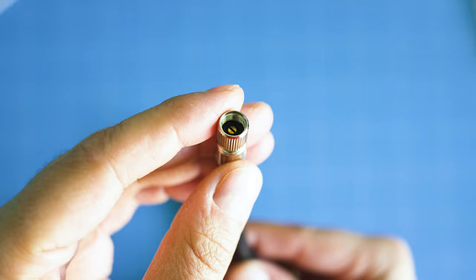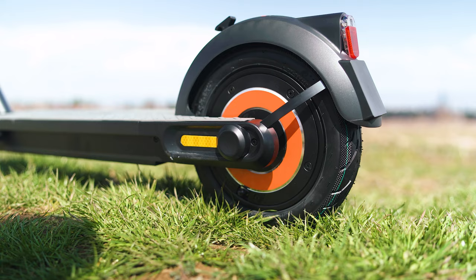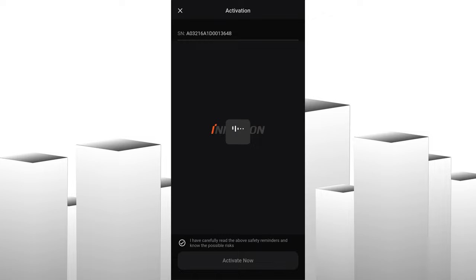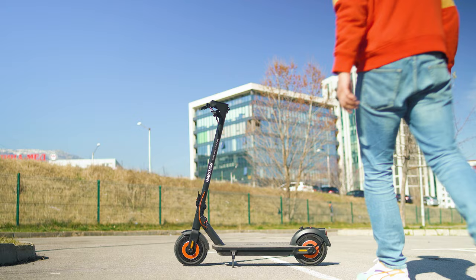For the tires, you'll find an extended air valve included — good on InMotion for including such a valuable accessory. Make sure to check tire pressure and charge if needed. The activation through the smartphone app is one more step required before riding, which may annoy some people.